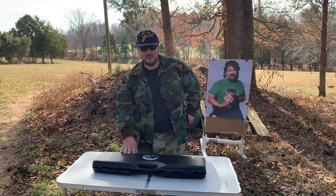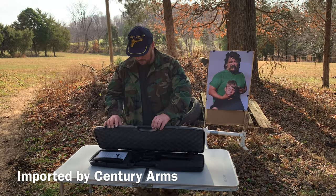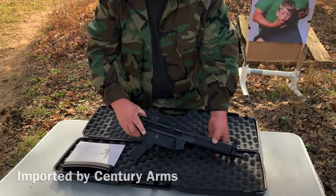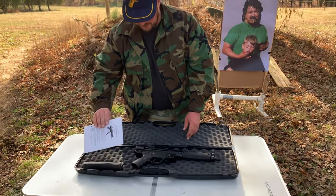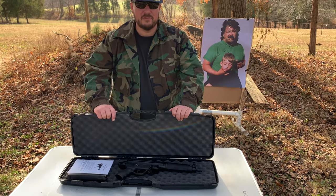Moving on to the unboxing portion of the video. This is the MKE AP-5 imported from Turkey. This particular model is the Core — it's just the basic. You can see an empty chamber there. You get the gun itself, one mag, and an owner's manual. It's just the basics to get you started in the world of MP-5s.